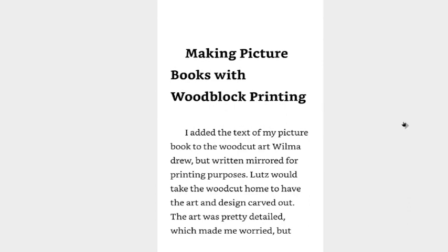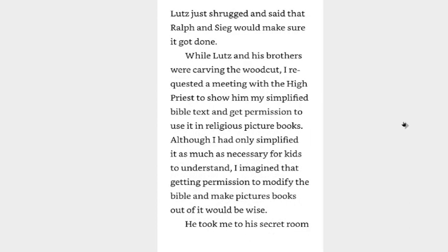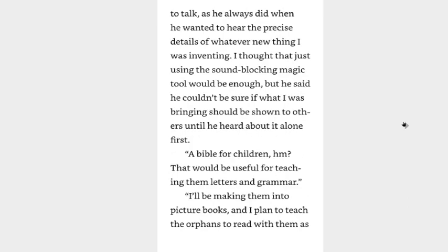I added the text on my picture board to the woodcut art Wilma drew, but written mirrored for printing purposes. Lutz would take the woodcut home to have the art and design carved out. The art was pretty detailed which made me worried, but Lutz just shrugged and said that Ralph and Sieg would make sure it got done. While Lutz and his brothers were carving the woodcut, I requested a meeting with the high priest to show him my simplified bible text and get permission to use it in a religious picture book. Although I had only simplified it as much as necessary for kids to understand, I imagined that getting permission to modify the bible and make picture books out of it would be wise.